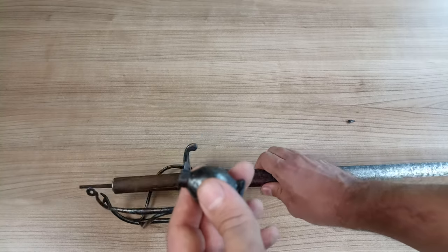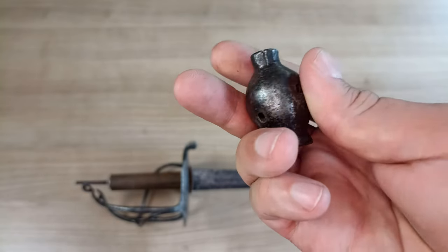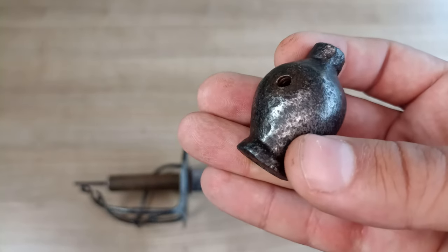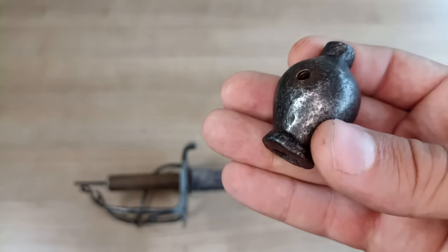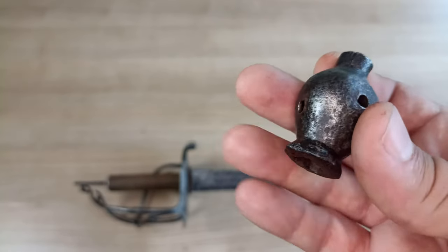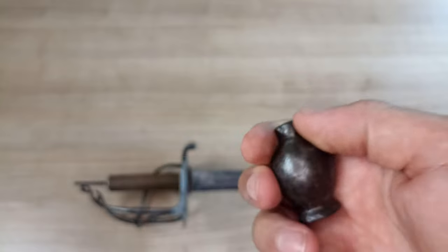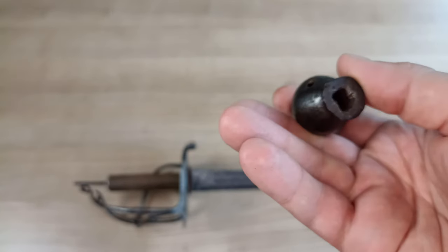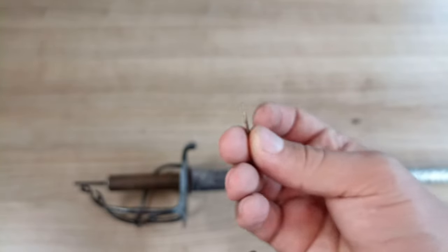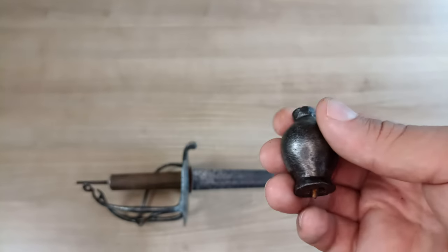Let's take a close-up look at the pommel. It has these two holes — there's the threaded hole where the screw fixes in place, and this other hole is angled upwards; this is where the hook of the hilt fits in place. The pommel is actually rather heavy — it's not light, it's mostly full. Inside, the blade had been kept in place with some wooden shims by whoever made that ugly grip.